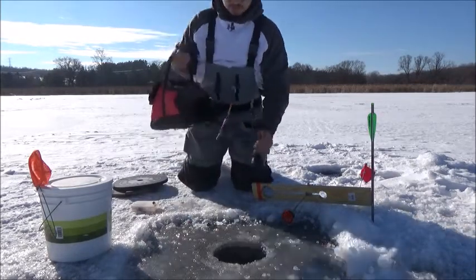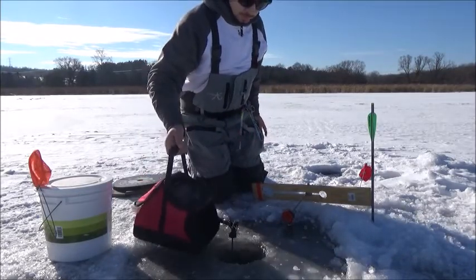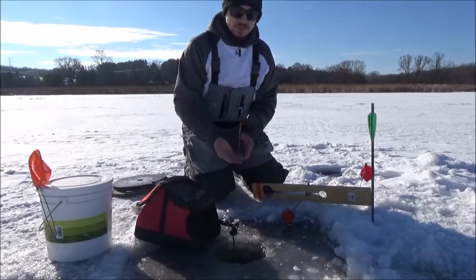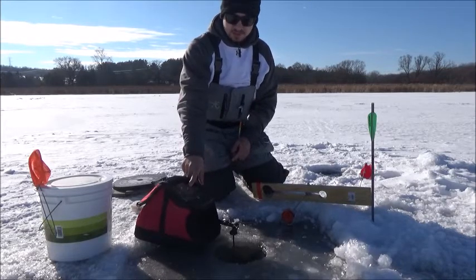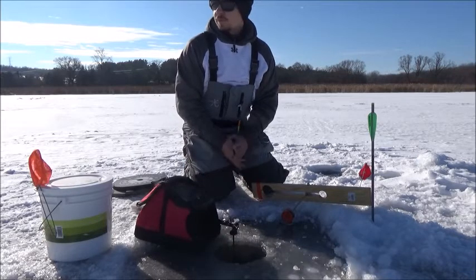Simply put your sonar unit down the hole. A key thing to remember is you always want your ice transducer to be even with the bottom of the ice so you can get the most accurate depth reading. I can see on my LX6 here it's 15 feet. I want my bait to be a couple feet off the bottom, so I'm going to want my bait to be around 12 to 13 feet of water.